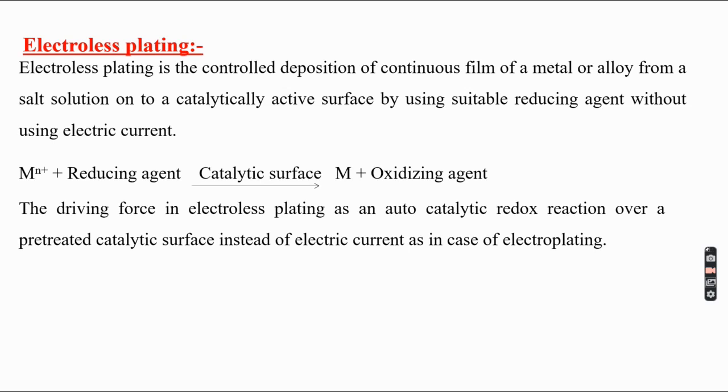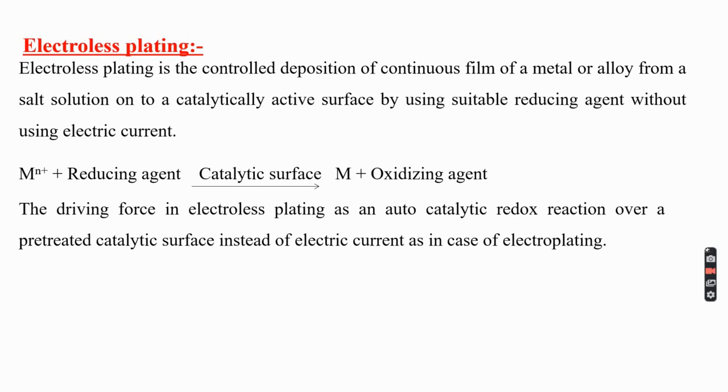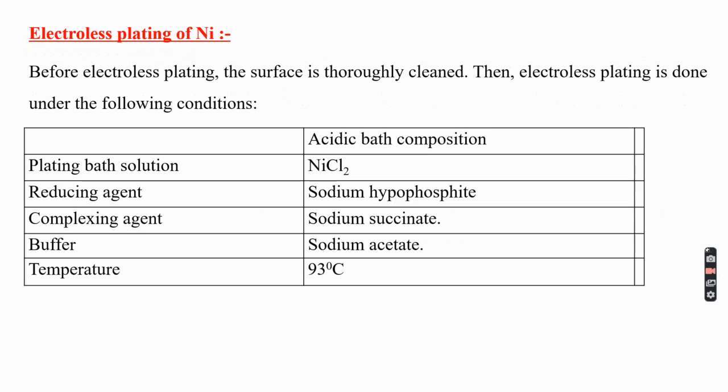In almost all electroless plating, there may be a liberation of hydrogen, so the pH of the solution decreases during plating. To maintain pH, the addition of a buffer solution is very important — this is essential in case of electroless plating of nickel.